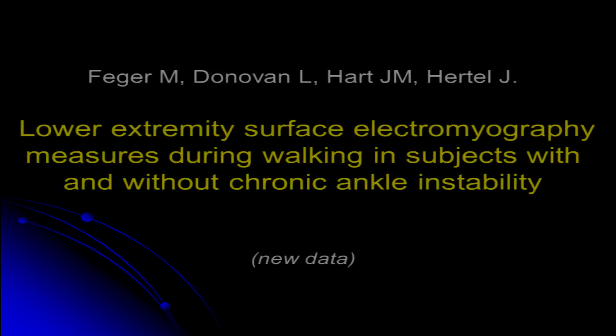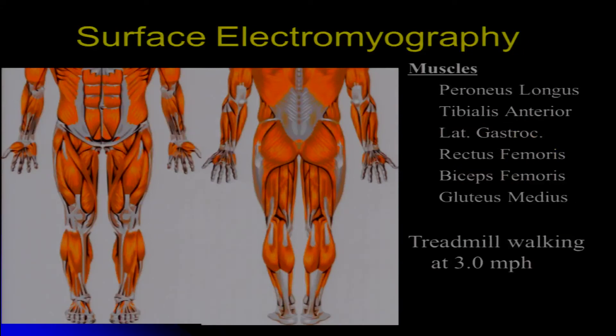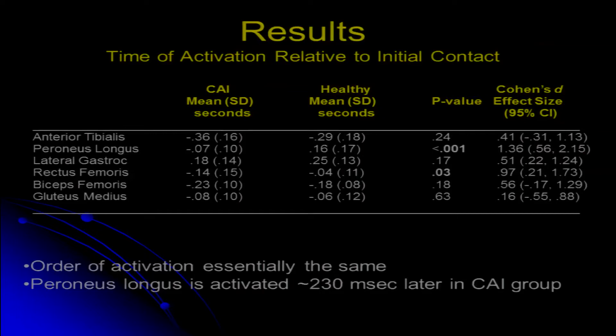I'm going to start off with an EMG study looking at muscle activation during gait, and then from there go into more of the plantar pressure stuff, and then finish up with motion analysis. In this particular study, we're looking at six muscles in the lower extremity, measuring these all on the same limb that they report chronic ankle instability on, and they're going to be doing treadmill walking at about three miles per hour, which is pretty slow.